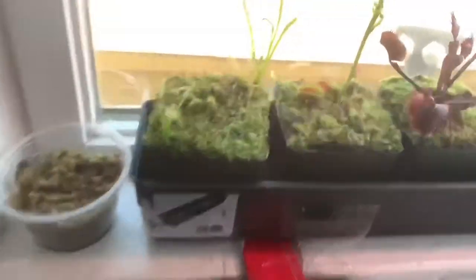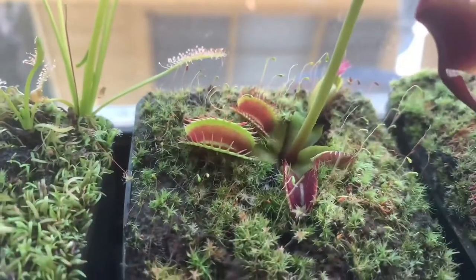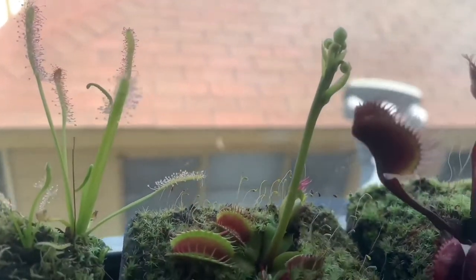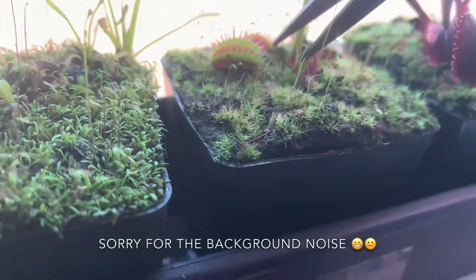The ones that really need to be cut is this one here — fused tooth — because this one is really little, and if the plant's too small it might take up too much energy. So this one should be cut for sure.